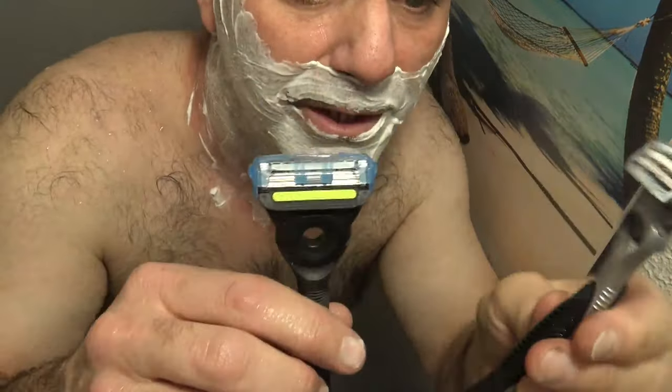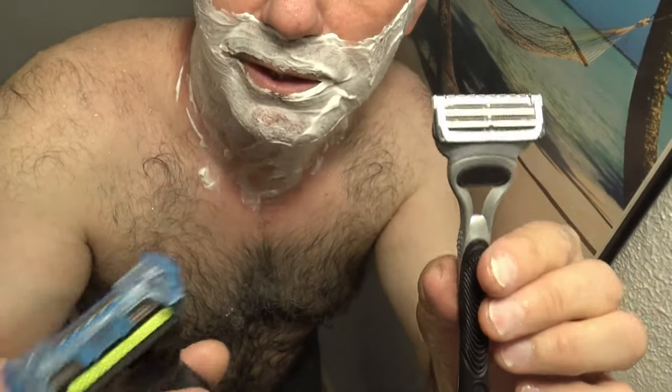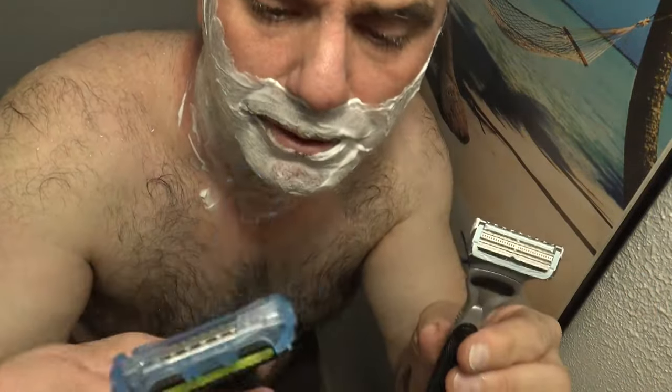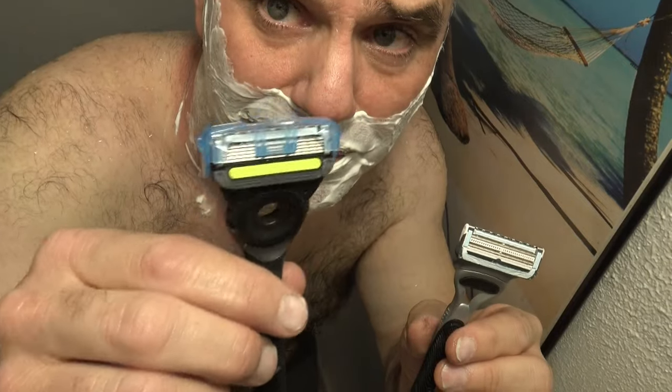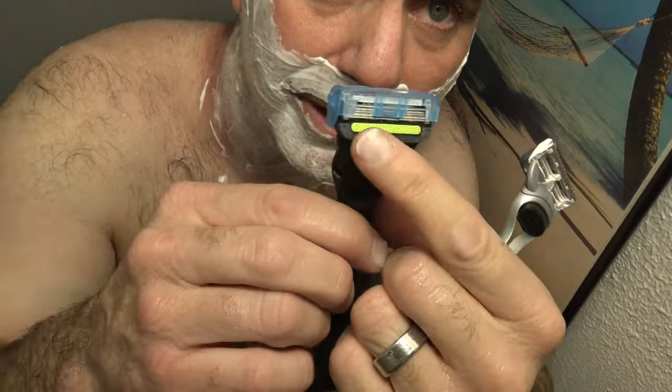I'm going to be comparing the Gillette Skin Guard razor today with the Gillette Labs Exfoliating Bar razor. It's supposed to have a bar that exfoliates your skin as you shave. It's five blades and it's pretty comfortable — I've used it before.